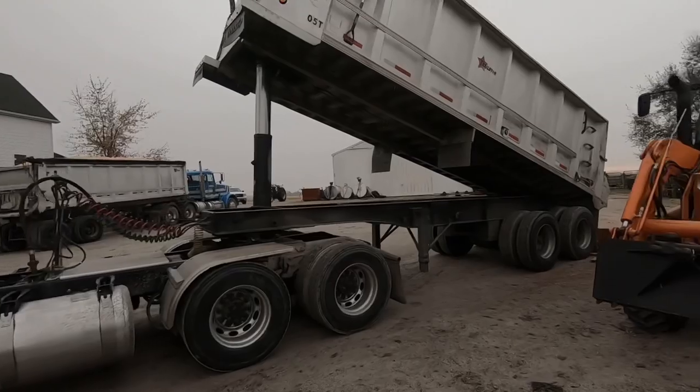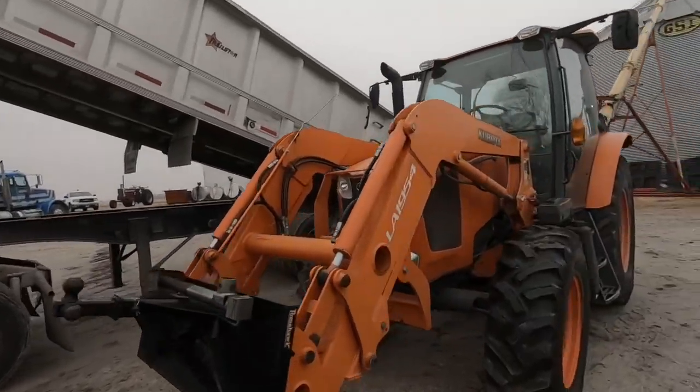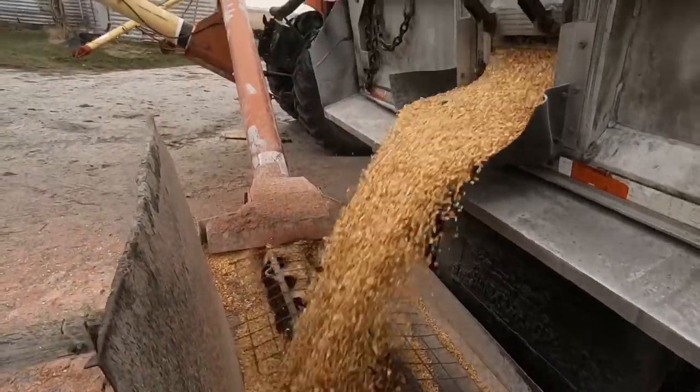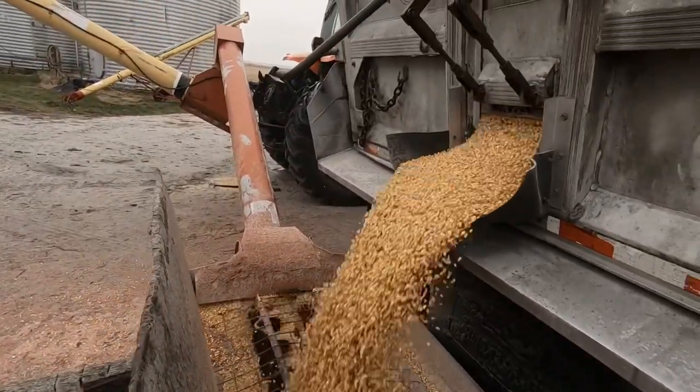We got a pretty good rain shower coming, so I'm gonna see if Dad needs any help. If not, I'm gonna go seed some rye before it starts raining. Dad's got things under control here, so I'm gonna go do that.